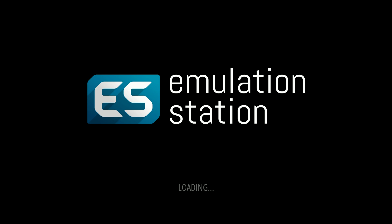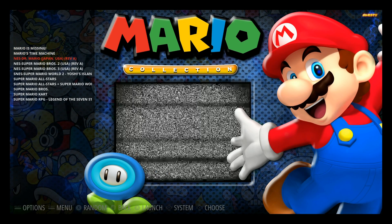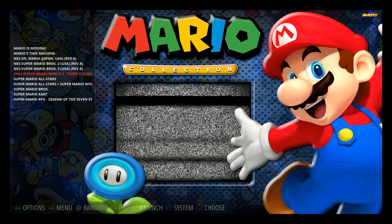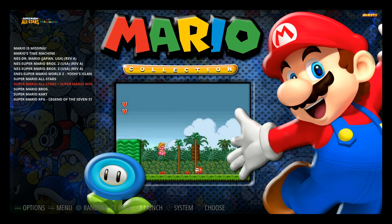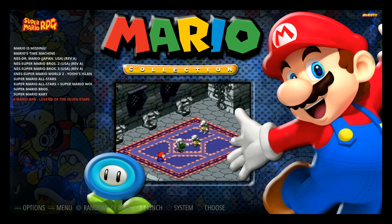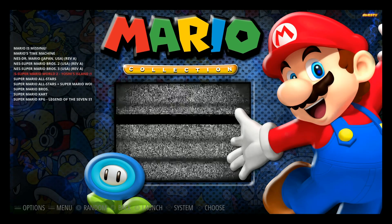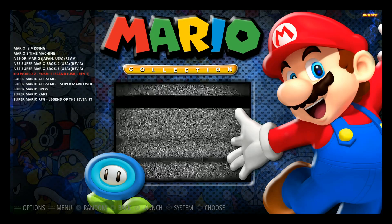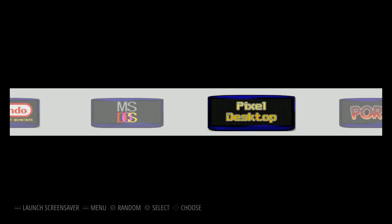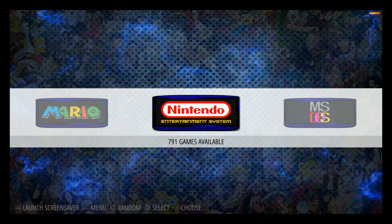After rebooting, we did two things — added the collection, and Mario collection is right there with 11 games. We've got Mario's Missing, Mario's Time Machine, Super Mario All-Stars, Super Mario World, the original Super Mario Bros, Super Mario Kart, and Super Mario RPG — all the Mario games I had on my image before running that script. You can do this for Mortal Kombat, Zelda, Castlevania — all sorts of collections. And since this is emulation station, not track mode, it's much quicker and easier to filter through with all the search functions built in.